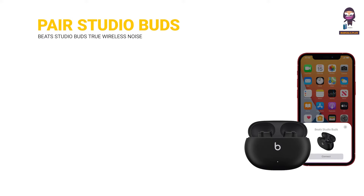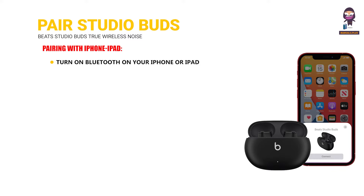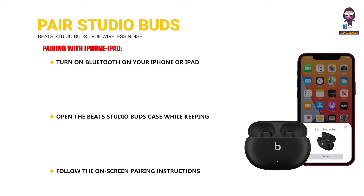Pair your Beats Studio Buds or Beats Studio Buds Plus. To pair with iPhone or iPad: turn on Bluetooth on your iPhone or iPad, open the Beats Studio Buds case while keeping it near your unlocked iPhone or iPad, then follow the on-screen pairing instructions.